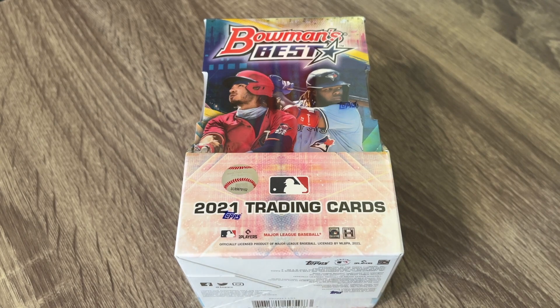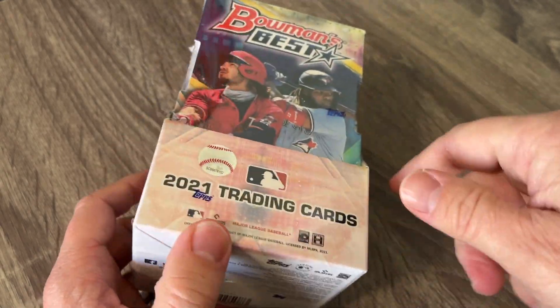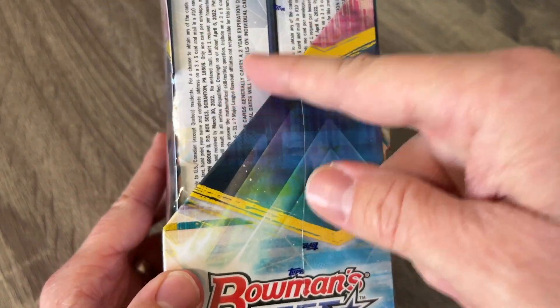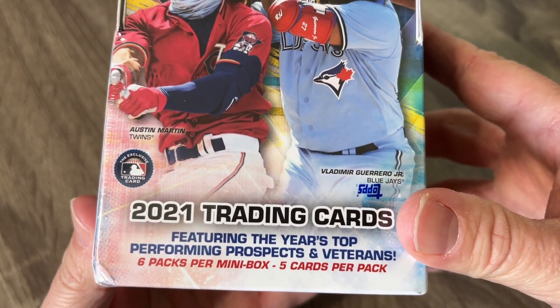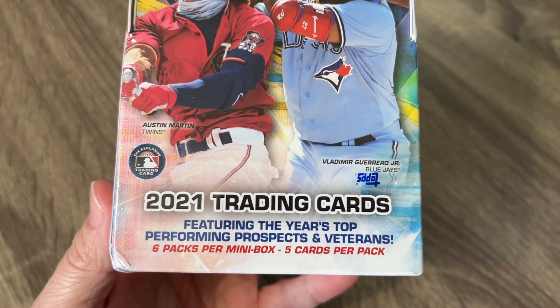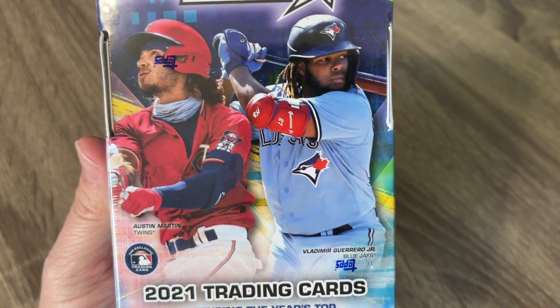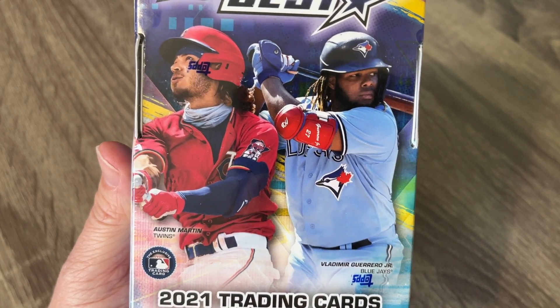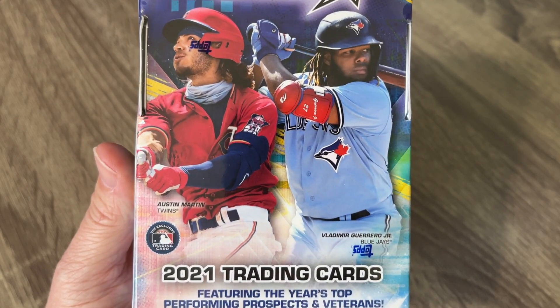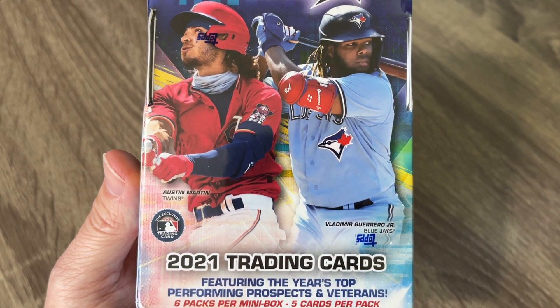And so this is really cool and exciting for me. If you've never seen it before, there are two mini boxes inside what they call the hobby box. And each mini box will have two autographs in it, so there'll be four total autographs. There are six packs per the mini box, so 12 total and five cards per pack. We've got Austin Martin and Vladimir Guerrero Jr. on the box — it's a mixture of Major League Baseball players and then a few prospects.